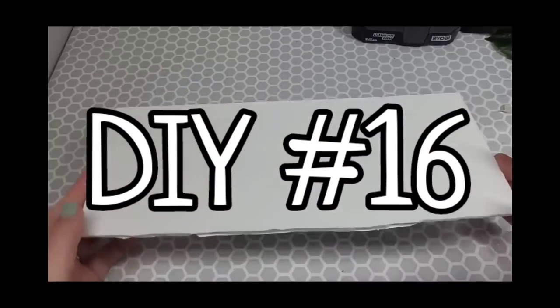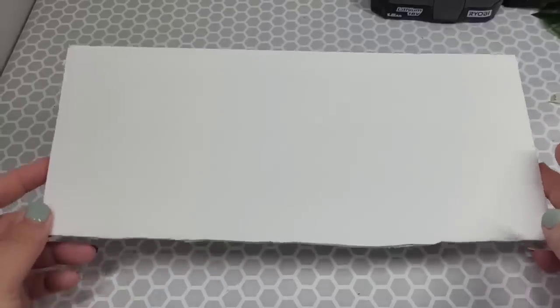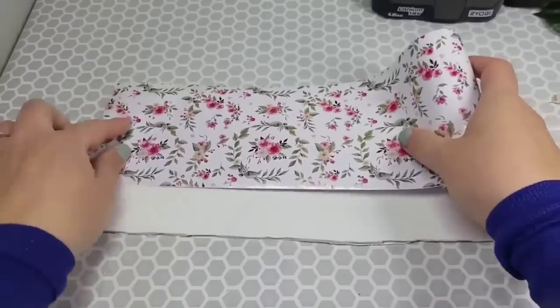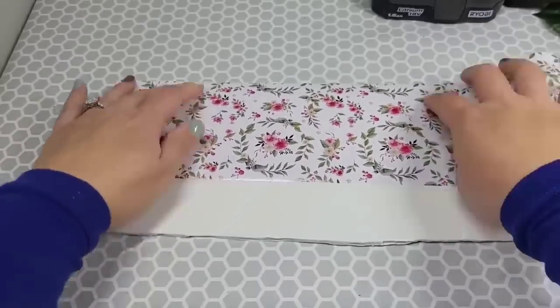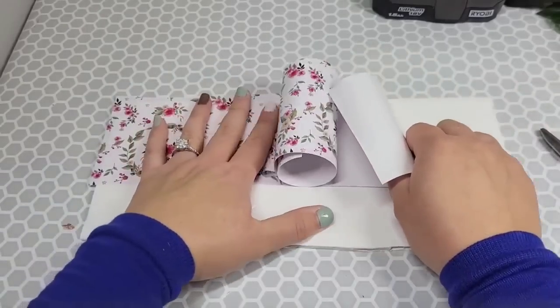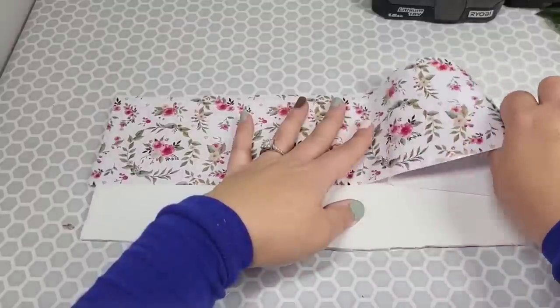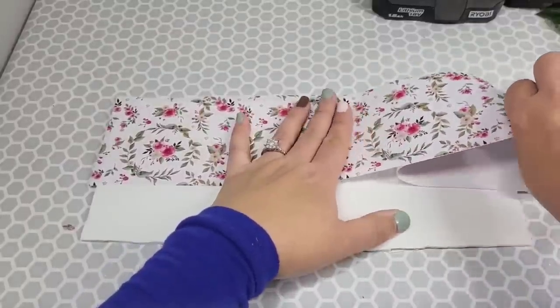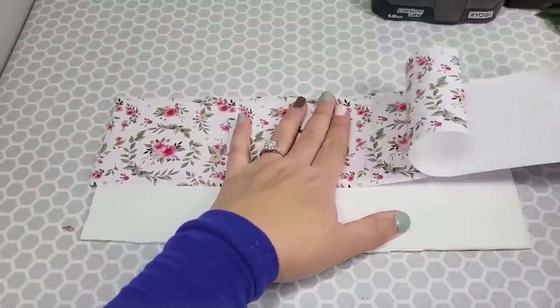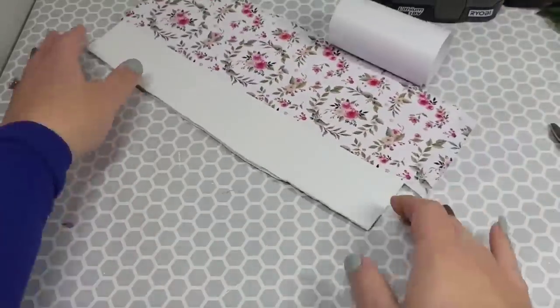I'm using a piece of foam board to create this piece — you can use a piece of wood, a frame, anything. This is just me giving you the idea. We're taking a piece of vinyl and going to cover it over about 75% of half of this piece of foam board. If you choose foam board, be prepared — this is not forgiving. If you try to peel this up, it's just going to peel your foam board up. So you get one shot at this — one shot.